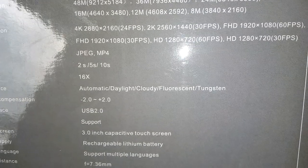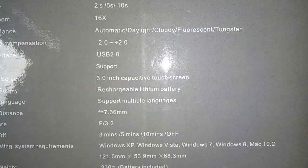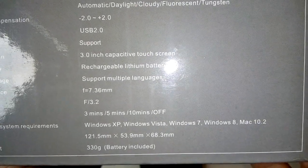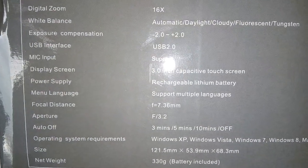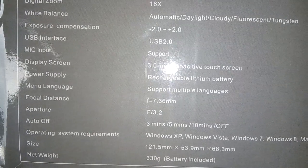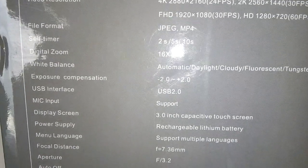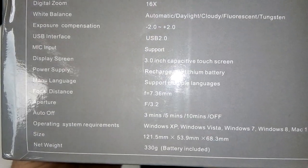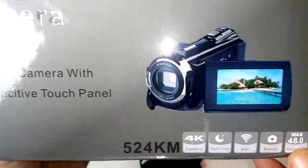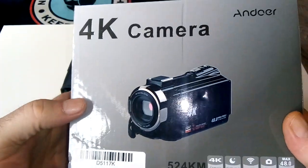It runs on everything from Windows XP up to Windows 10 and Mac. The Wi-Fi works without any issues — I connected it directly to my phone. It has USB interface, exposure compensation, white balance, menu language settings, and focal distance control. You can also buy telephoto and wide-angle lenses for it. There's a ton of stuff you can do.